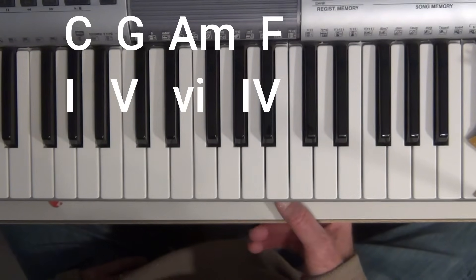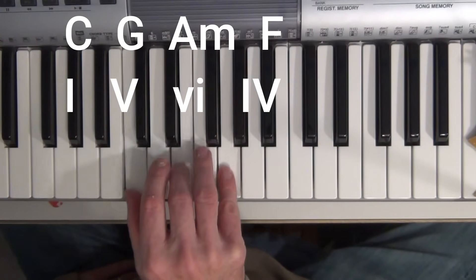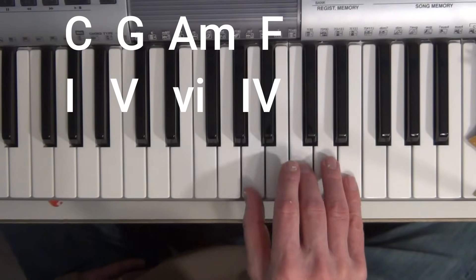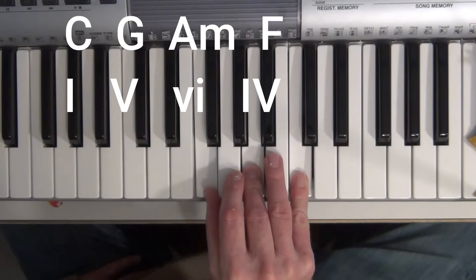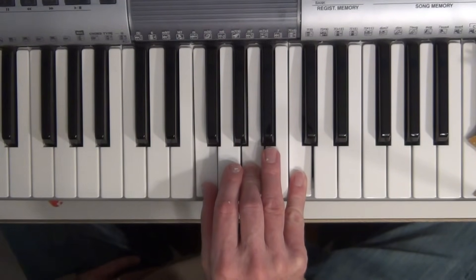If I play a I, V, VI minor, IV chord progression, that would be C, G, A minor, F. That's what we heard on the verse for "Let It Be" and the chorus for "Country Roads."